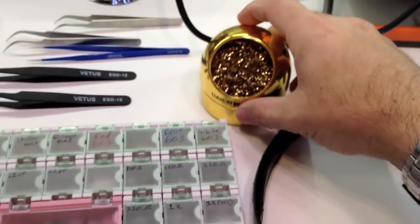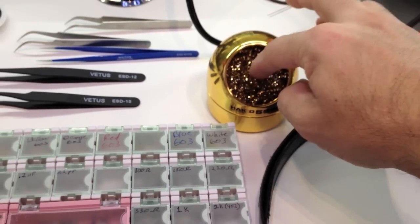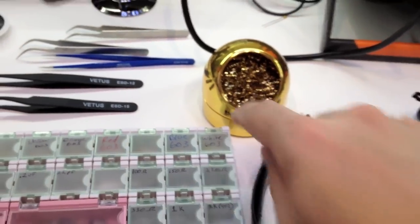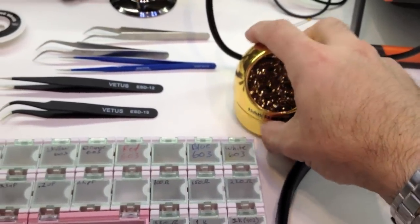A wire sponge is a good idea versus the little moist sponge that you clean your iron with. This is a lot better solution for that.